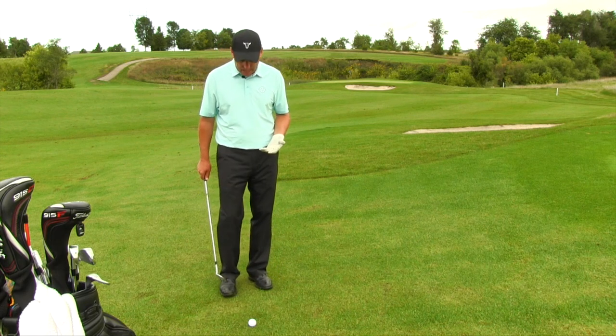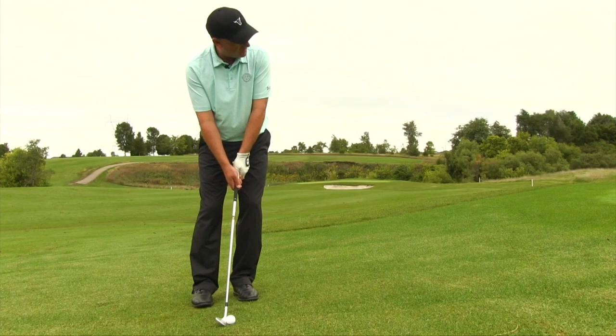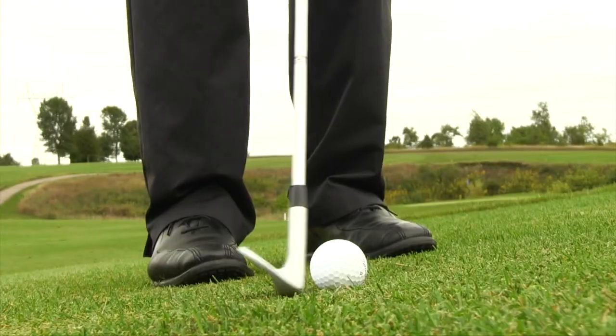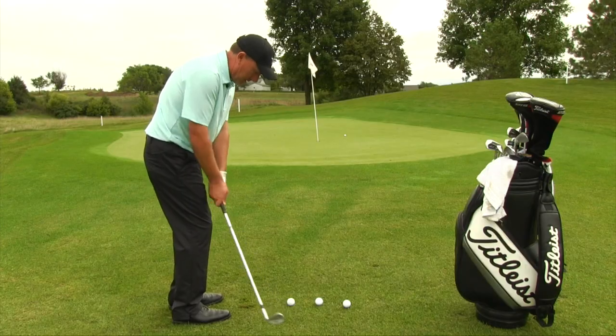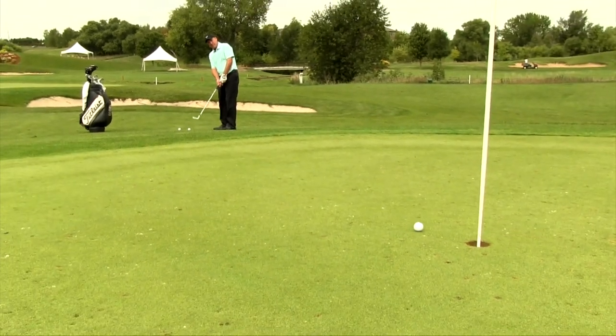Feet are pretty close together, I've got a little bit more pressure on my lead foot, hands slightly in front. Go ahead and make my standard motion — I should be able to catch the golf ball first, pop it right on the green, and hopefully see your golf ball finish right next to the cup.